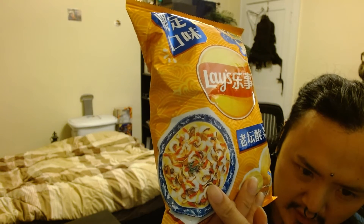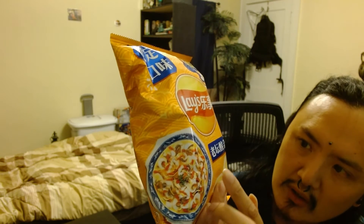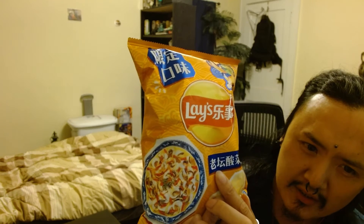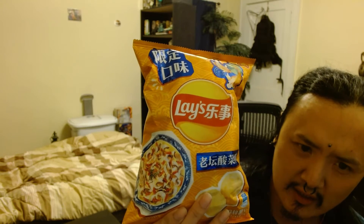Okay guys, today I'll be reviewing these fish chips. As you can see, there's a bunch of fish and there's ginger on there. It says something in Chinese — I cannot read it.